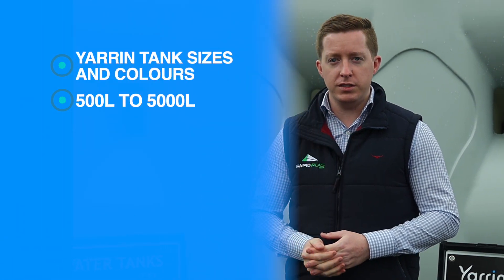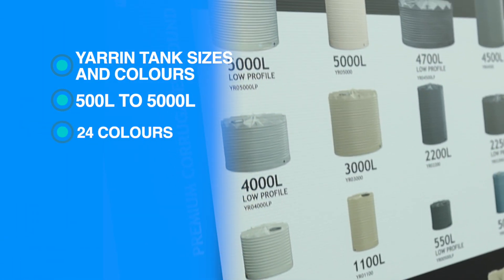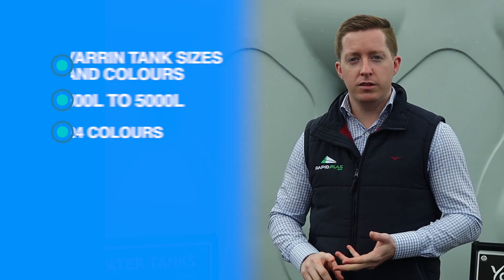Yarran Slimline water tanks come in sizes ranging from 500 litres through to 5,000 litres. They can also be produced in 24 colors to match your roof, gutter or fence.